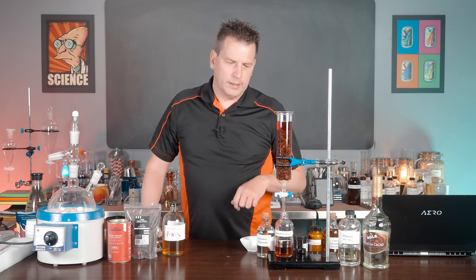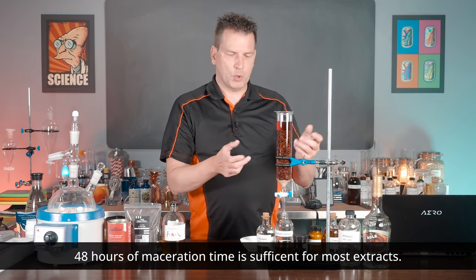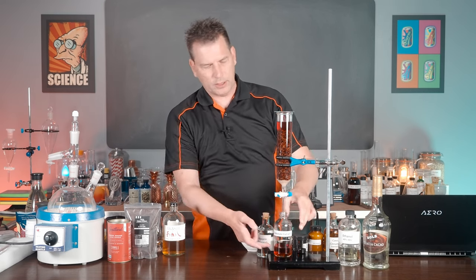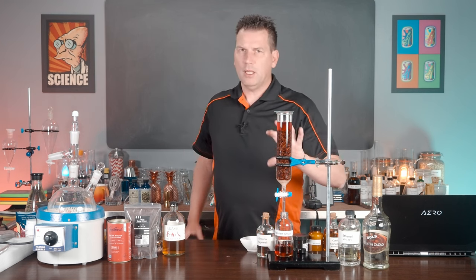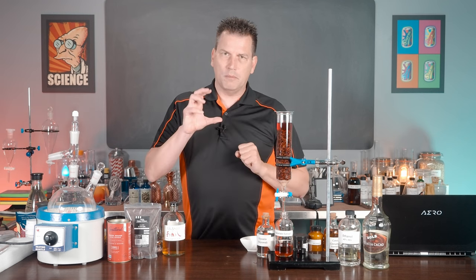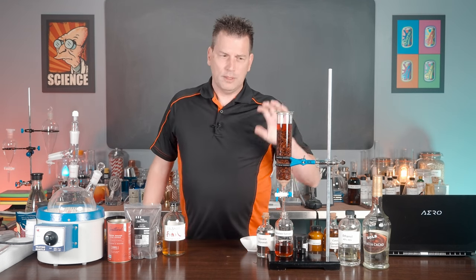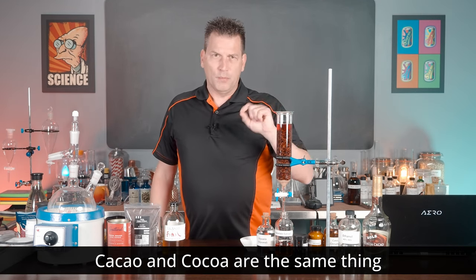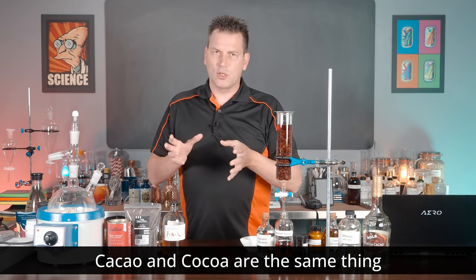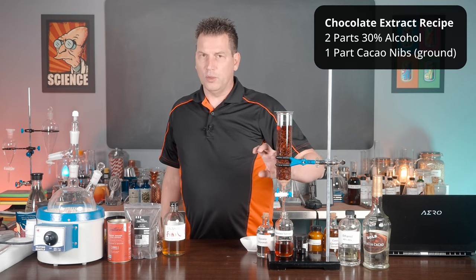As you can see, I've set it up with cocoa nibs. This has been soaking — or macerating — for 48 hours. I've stirred it up a little bit just to take some out to show you how clear it is, and then we're going to open the stopcock. For the proportions, normally when you make an extract it's one part solvent to one part solids. But for cocoa or cacao extract — both terms mean the same thing — you use two parts solvent to one part cocoa nibs.